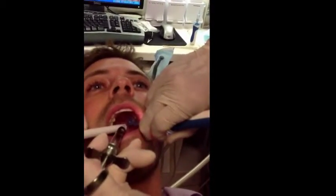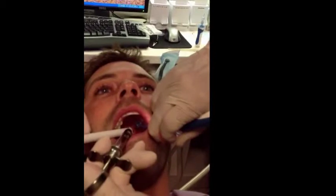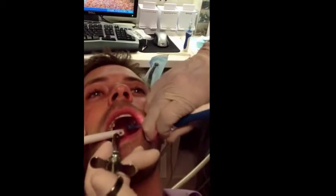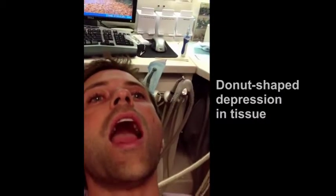Look at his forehead. Look at his eyes. And just to show you that this is not a trick needle, you can see where we're at — we're actually in the tissue. The objective, if you've done it properly — this is very important — you'll see a round depression like a donut with a little red dot in the center.